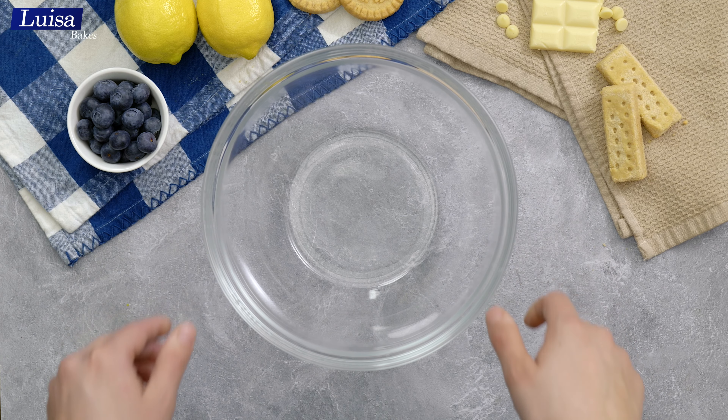Fold the blueberry mixture in with a spatula and when it is smooth, it goes directly on top of the lemon mousse layer. Smooth it out, then let it chill in the fridge for a few hours or overnight.